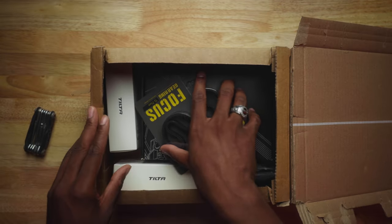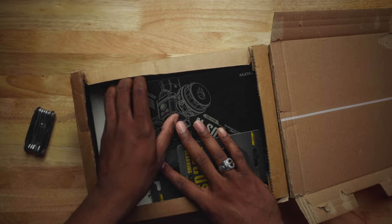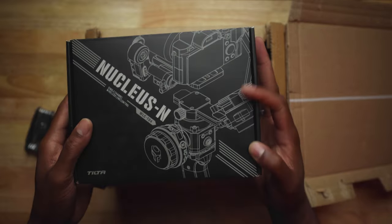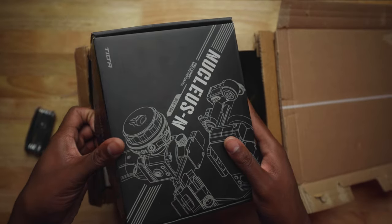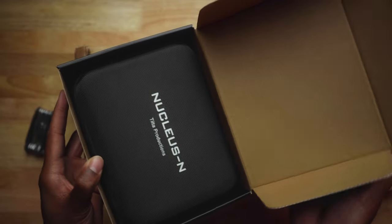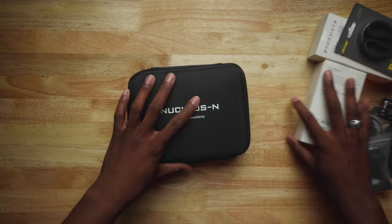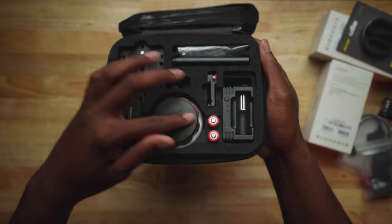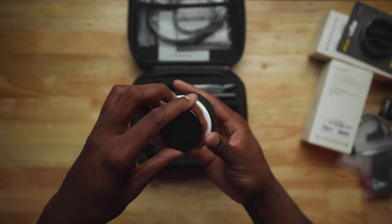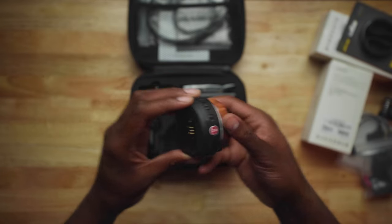Let's get right into this unboxing. Here's the box and everything inside. I got the Tilta Nucleus Nano — nice packaging. I love nice packaging, so that's a plus. Zipper action on here — and y'all see that, it looks good. Everything you need is in here. This is the follow focus ring — it just looks cool, man. Got the wood accent on there, nice and smooth. I like that.